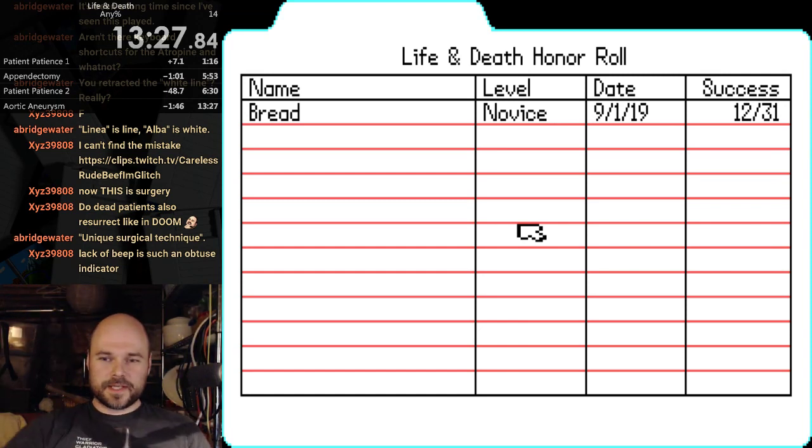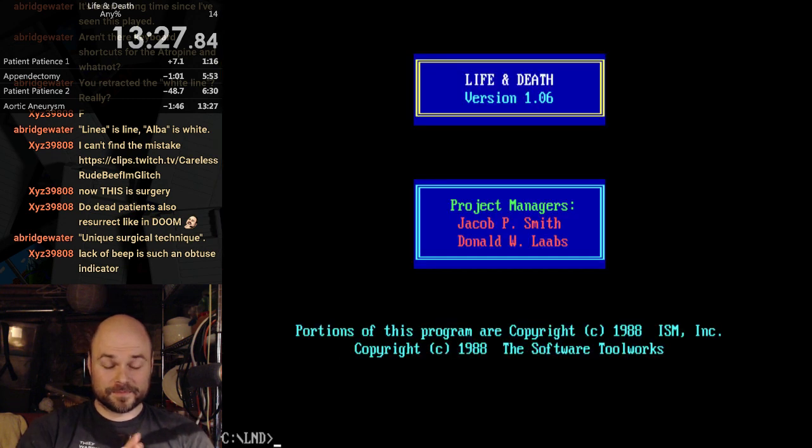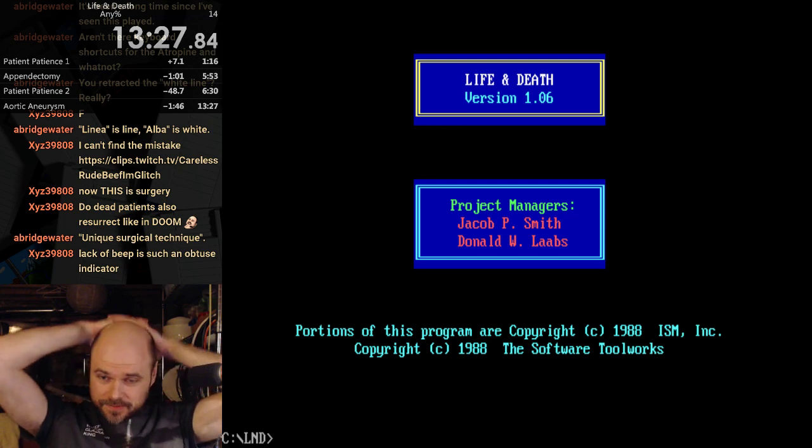1327. Okay. Why don't I go on the honor roll? I don't understand why only my first attempt went on the honor roll. All right, that's a good run. 1327. 1627.